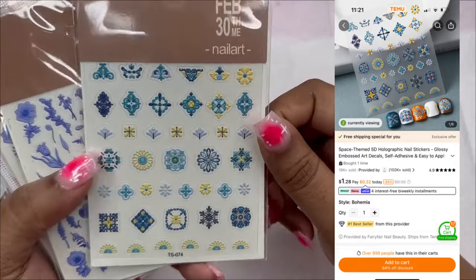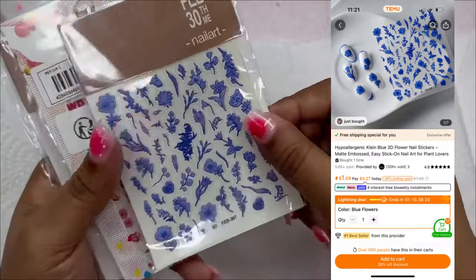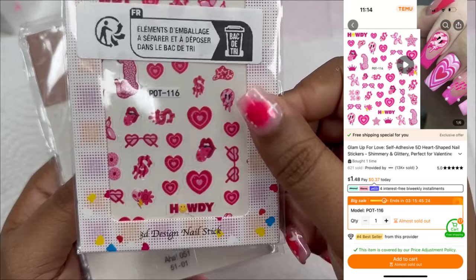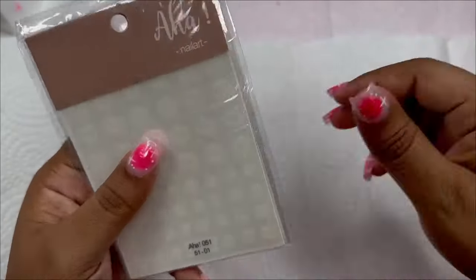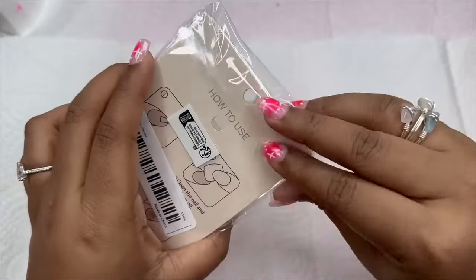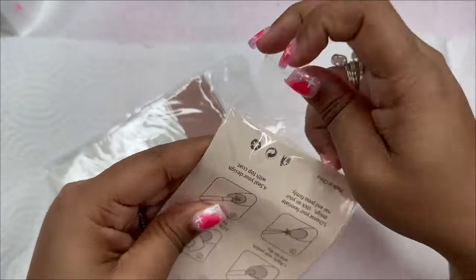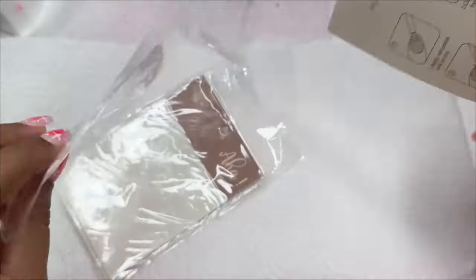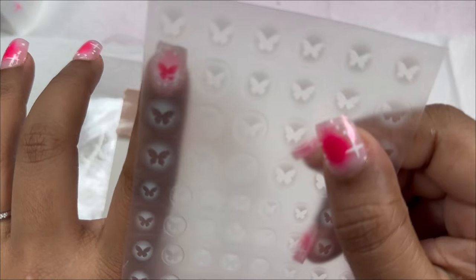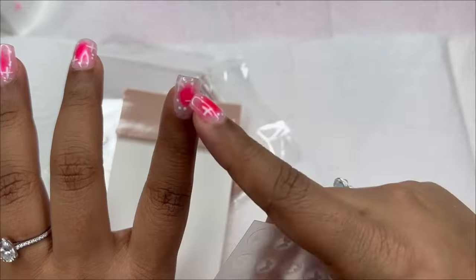I got some nail stickers. These are the same ones as before — these little pink ones, they're very cute. Then these ones are meant to look like an airbrush effect around the nails. They look like this and they're meant to give like an airbrush effect. Actually these will look very cute in the middle of like an aura design.